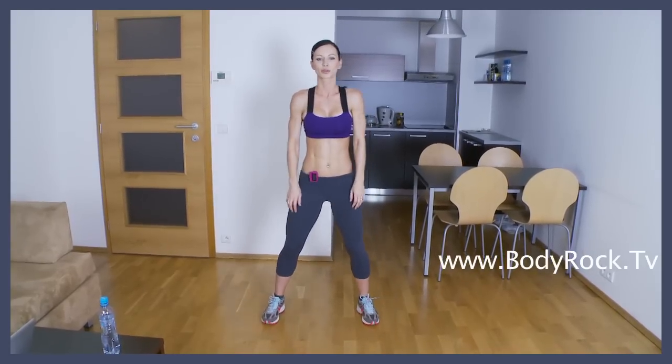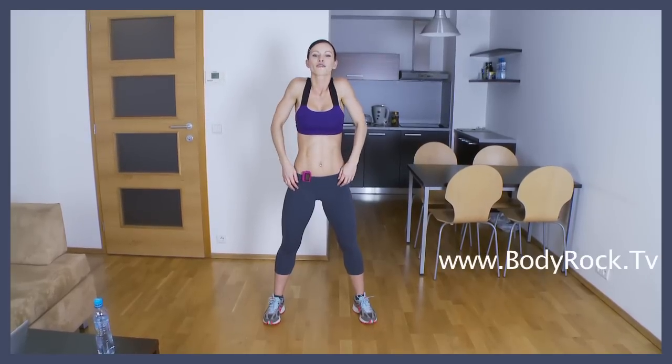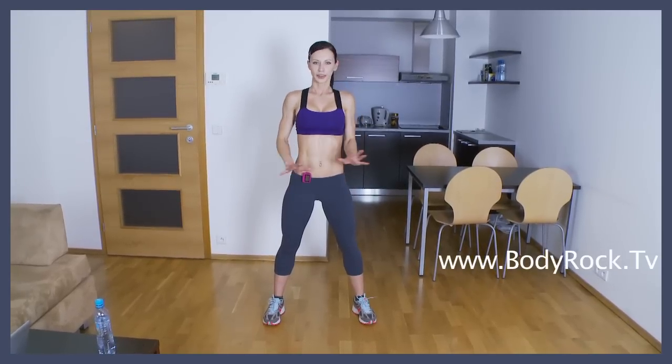Now we're gonna do just some shoulder rolls. One, two, three, four, five. Forward. One, two, three, four, five.